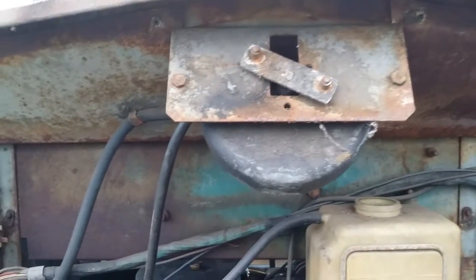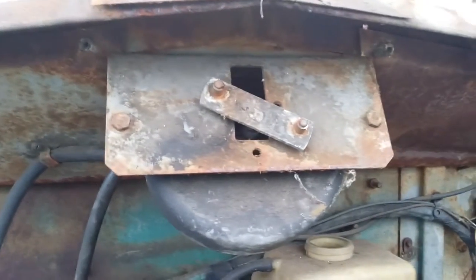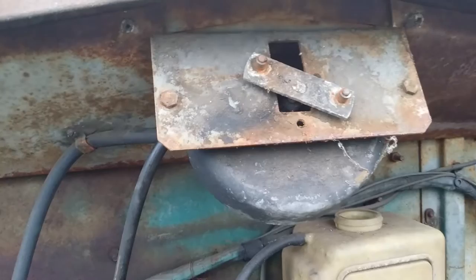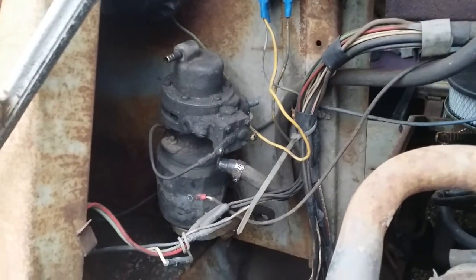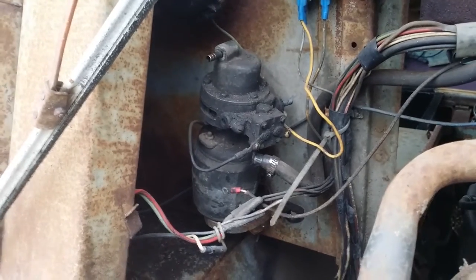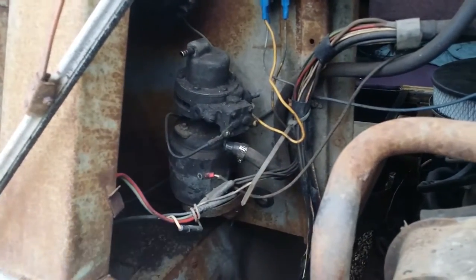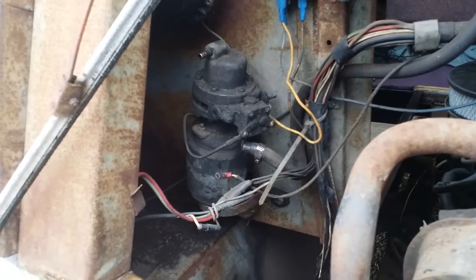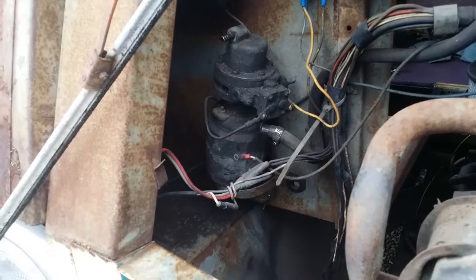What they had added to this vehicle to make a weak vacuum situation work that motor better is an electric pump, and there it is. I put a 12-volt battery charger to the hot terminal and it pegged out the battery charger, which means the motor's probably okay, but something in there is just stuck. It won't turn.